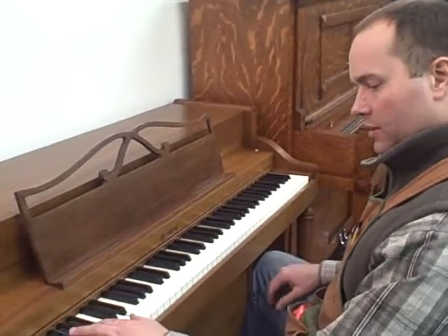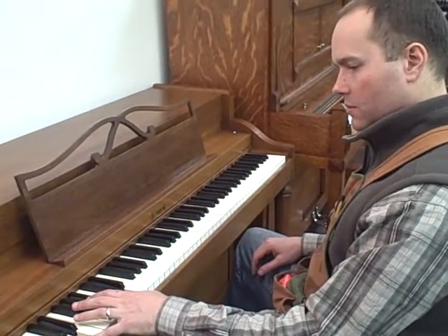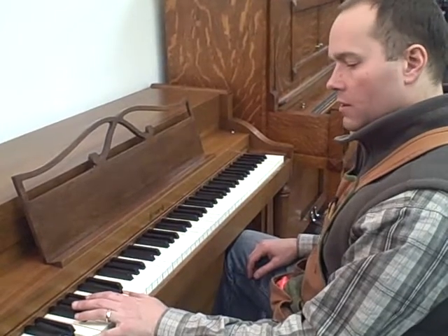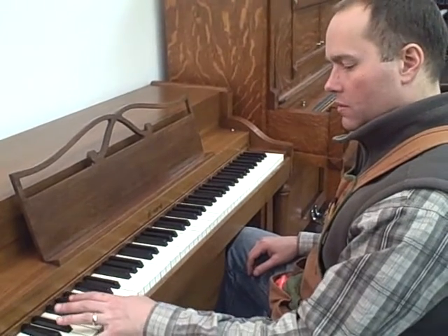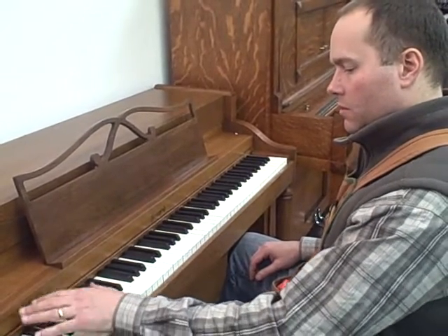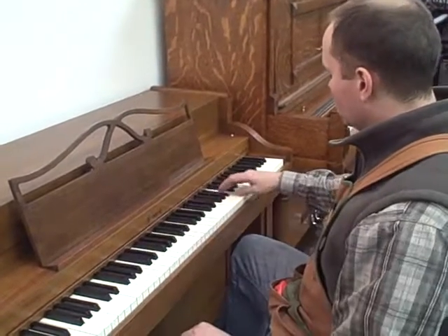I'll play it for you again. Let's listen to the bass.